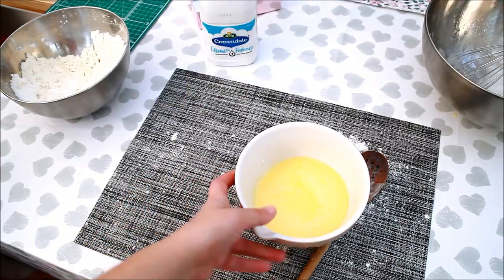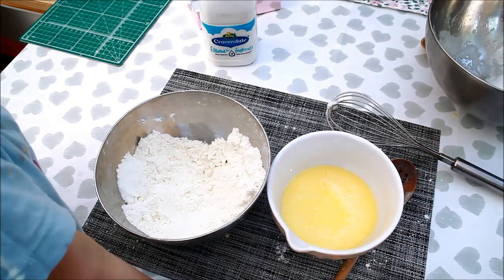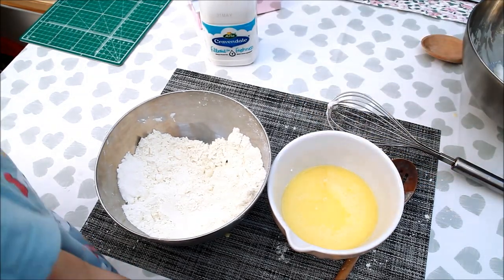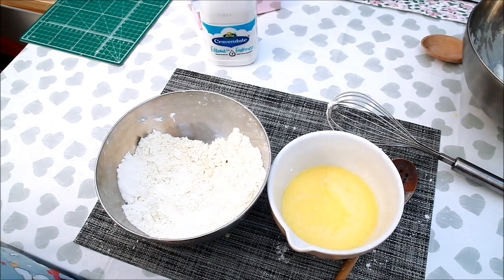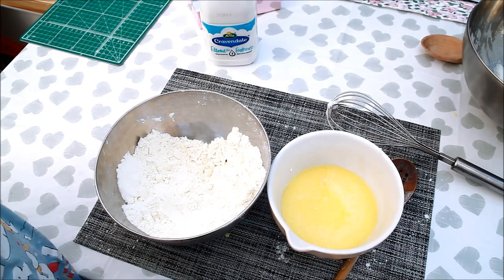We are going to mix the white until stiff peaks form. What are we doing now? I am going to put the yellow and the flour!